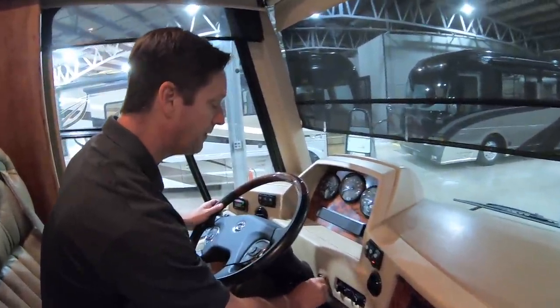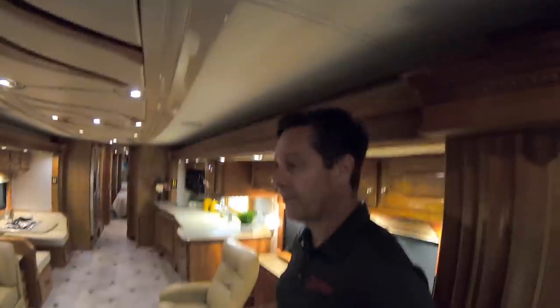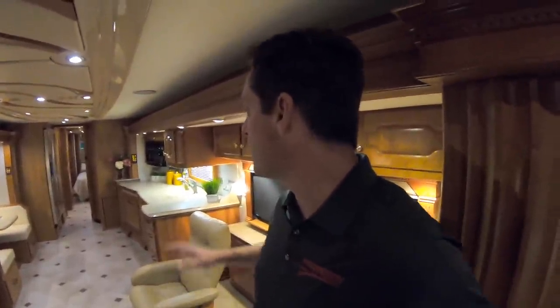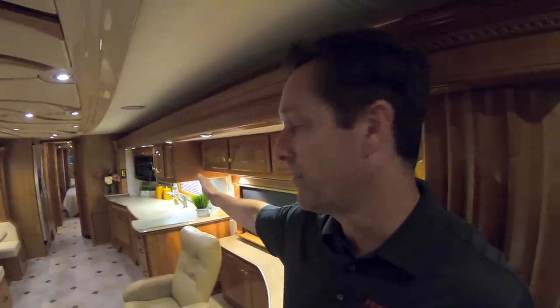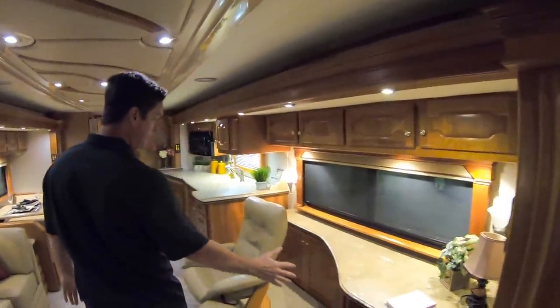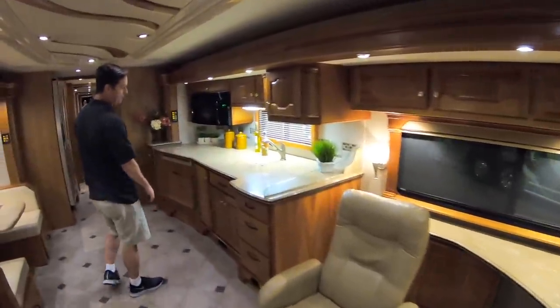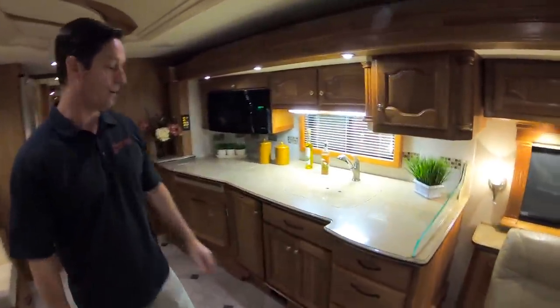2008 Country Coach Intrigue — the name of the floor plan is called a Jubilee. The Jubilee is kind of cool because it puts the galley on the driver's side of the coach. It has a nice little office area here. But this kitchen right here is huge — it's one of the largest kitchens that Country Coach ever actually put in a motorhome.